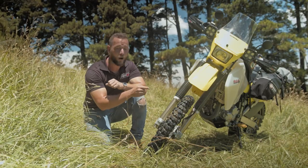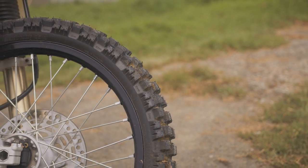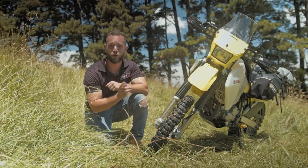First up is traction. I decided to go with the Motos Tractionators, which is an 80/20 split tire — basically meaning it is primarily an off-road tire and only supposed to go on the tarmac when riding between trails.